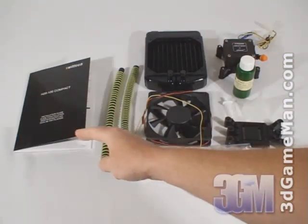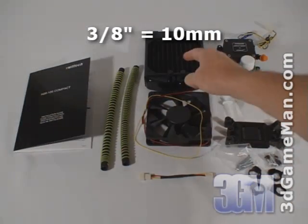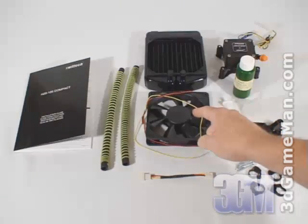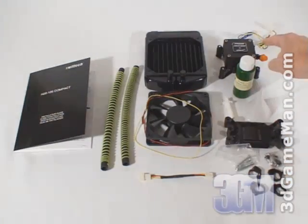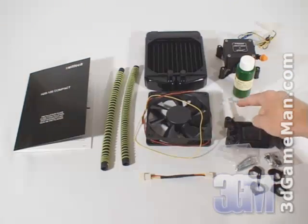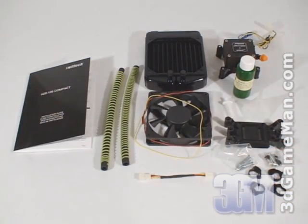What's included is the user's manual, two 10-inch lengths of 3/8-inch norprene tubing, an MCR120 radiator with reservoir, a 120mm fan, a 7-volt fan adapter, the Apogee Drive 350 water block with pump, thermal compound, Hydrex coolant, a funnel, and all the materials needed for installation.